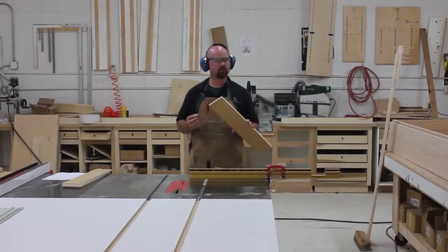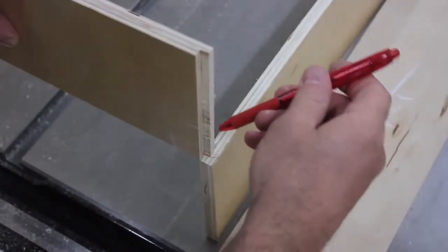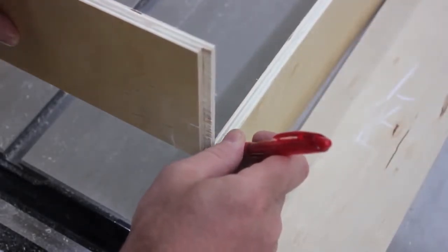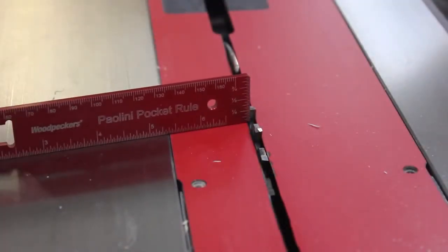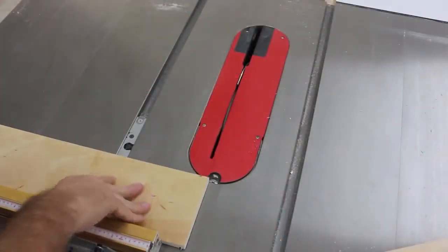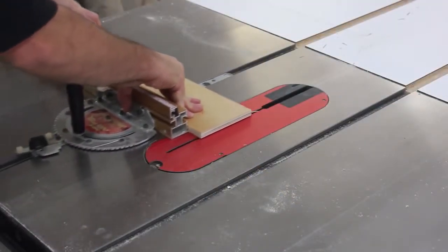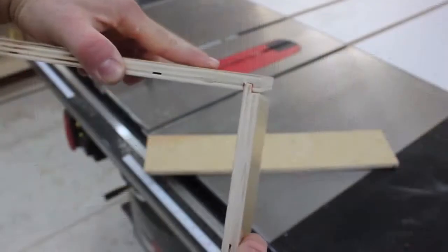The second half of the joinery required to hold our drawer together is a dado. A dado is simply a channel of wood removed across the grain of the piece. Use either the front or back to lay out the joinery for the dados in the sides. Set the blade to exactly one quarter inch high, and position a side so the blade cuts into the dado you've drawn. Set a stop block to hold this position and make a pass on each end of both sides. Next, reposition the stop block to remove the rest of the waste until you have a snug fitting tongue and dado.